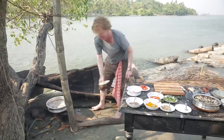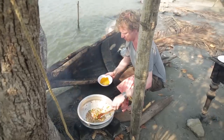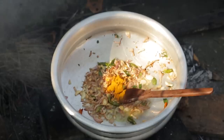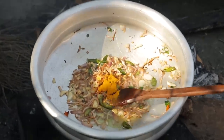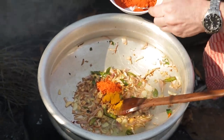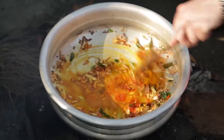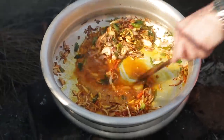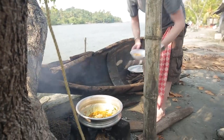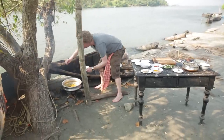Now it's time for the ginger. Stir again. Add one teaspoon of turmeric powder and one and a half teaspoons of chili powder.